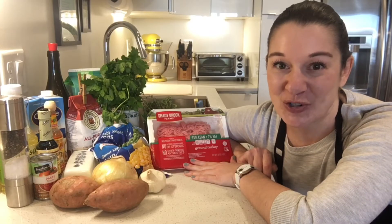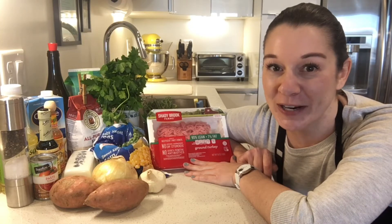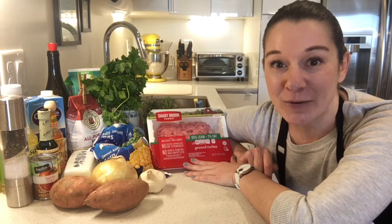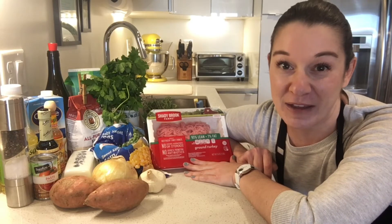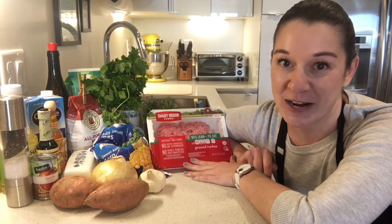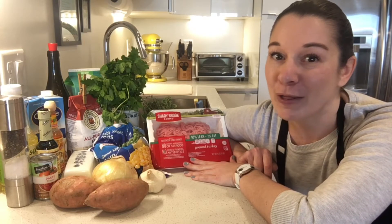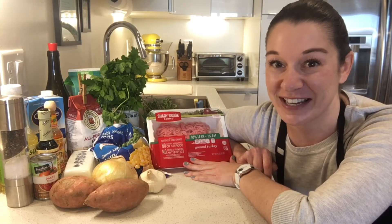Hi everybody! I'm Tracy, Registered Dietitian with Flick. Thanks so much for joining me in my kitchen today where I'm going to be preparing turkey sweet potato shepherd's pie. Now traditional shepherd's pie is usually made with a red meat filling like beef or lamb and topped with mashed potato and onions. But today we're going to take a little bit more of a healthful, still delicious spin on this traditional dish.